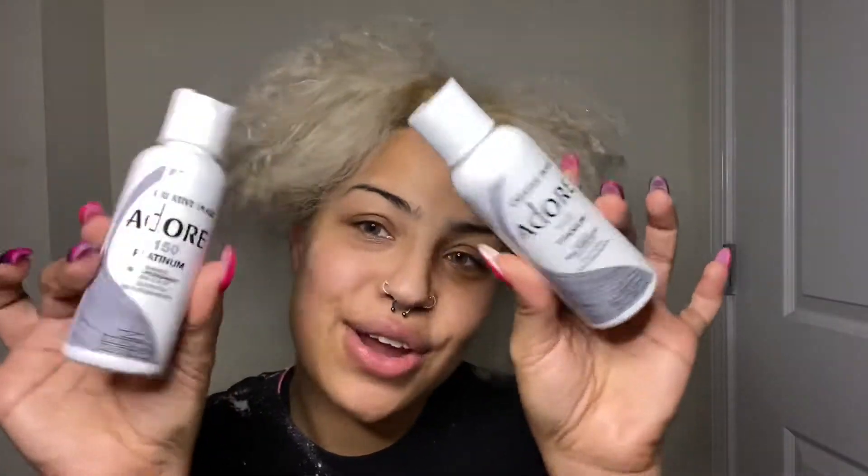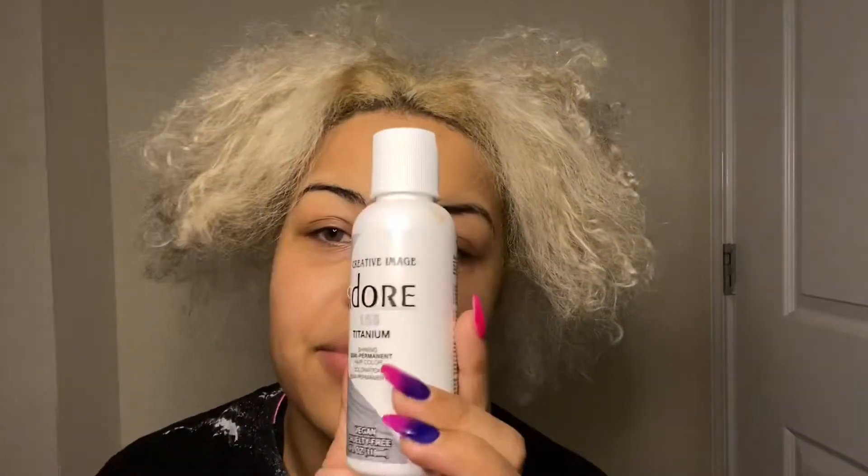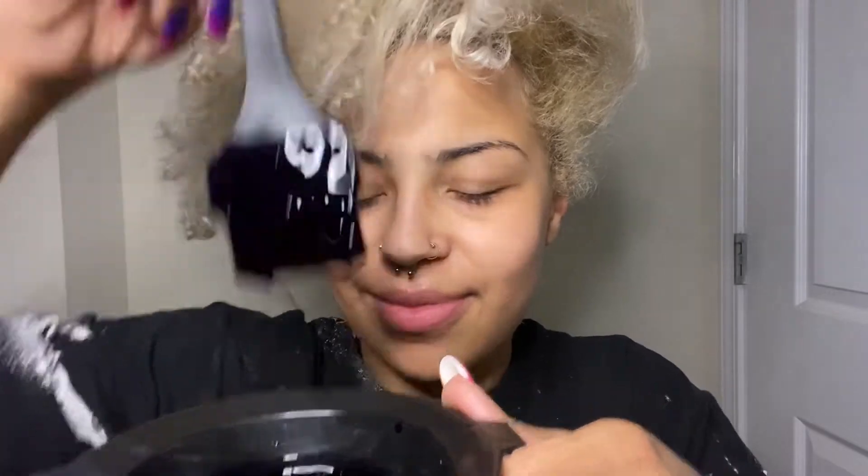I'm going to dye my hair gray. I got these two gray colors — one is the Adore Platinum 150 and the other is the Adore 155 Titanium. Just to add a little bit of spice, I decided to add some Sweet Mint into it as well. This is the consistency of the dye — it's more blue, blue and purple. It smells like soap, and I love these colors because they're vegan and cruelty-free.